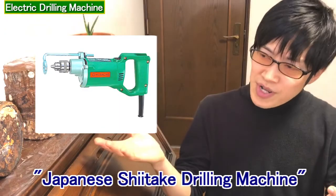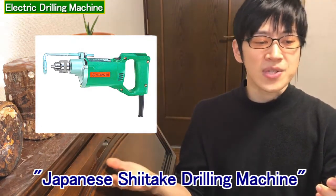Actually, there is a shiitake drilling machine in Japan. This is good enough for a small amount.